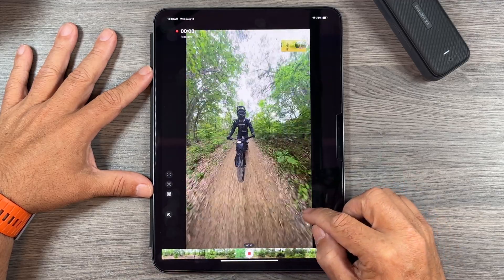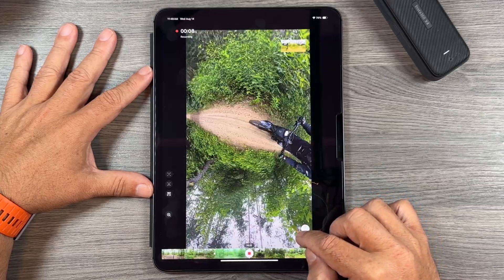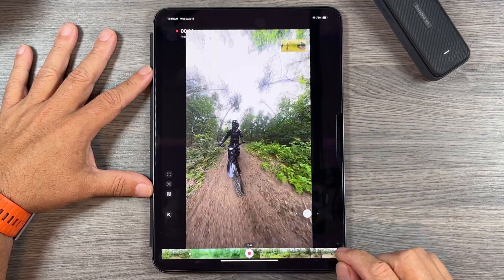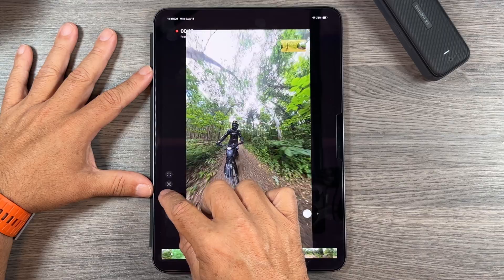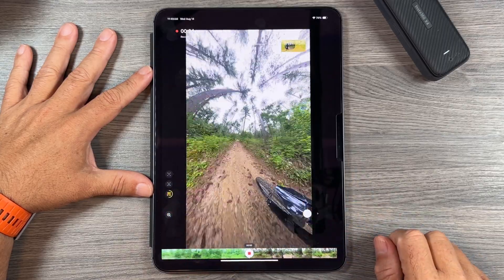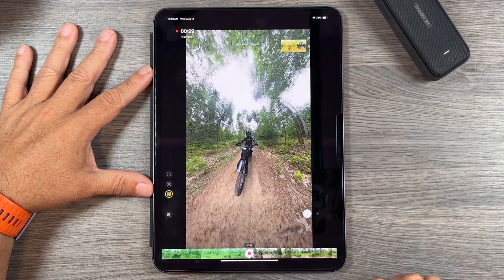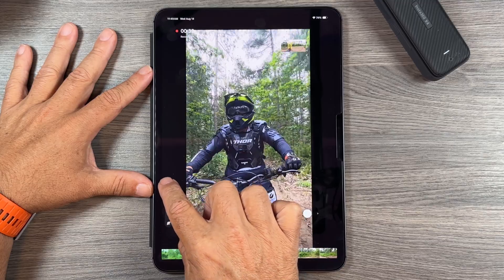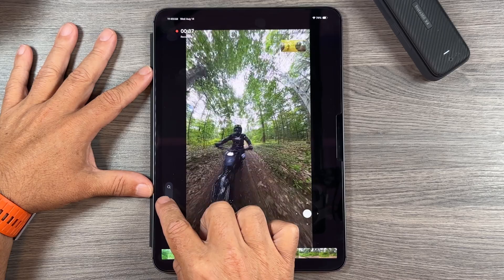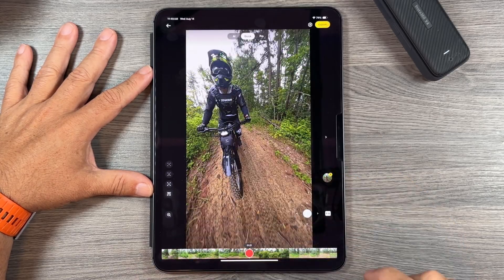Moving the device around doesn't work in every situation, so they also give us handheld tools. We can drag the timeline to where we want to start, hit record, and use a virtual joystick to move the camera around. There's also a 360 option that does an automatic 360 pan around the scene, and a zoom tool to zoom right in or zoom out to a tiny planet. When done we hit stop and it's added to our clip gallery.